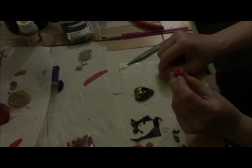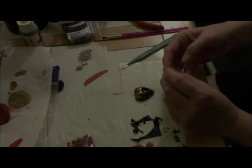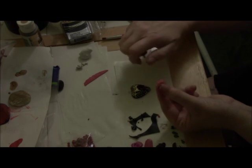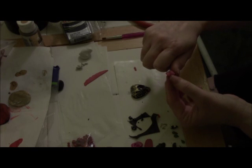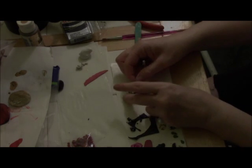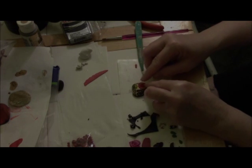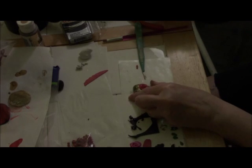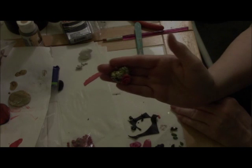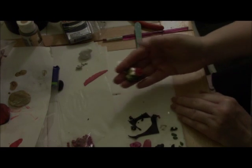It's kind of loose right now, but that's okay because I'm going to be pushing it into the little hole, and that's going to firm it up a little bit. I'm going to remove a little bit of the back so it's not too deep, and then just put it right in here.